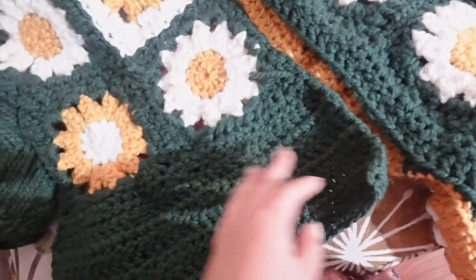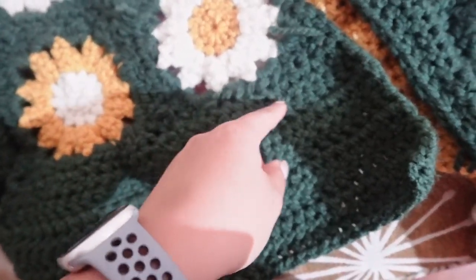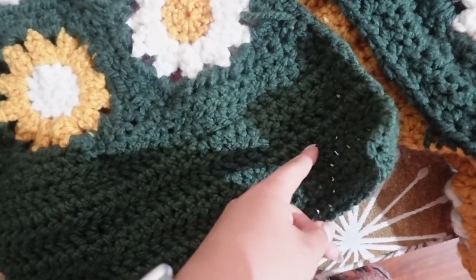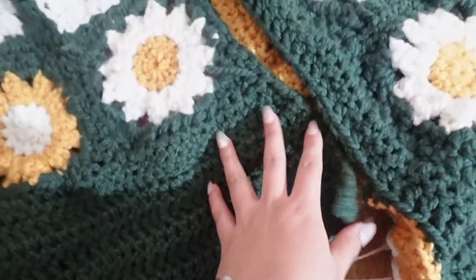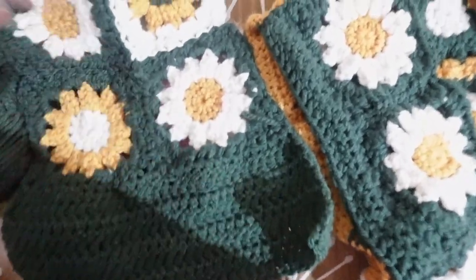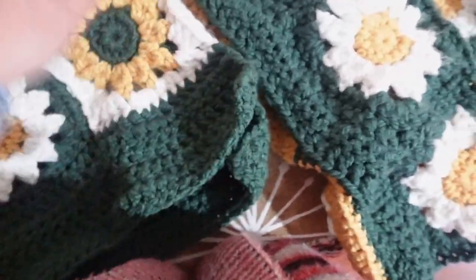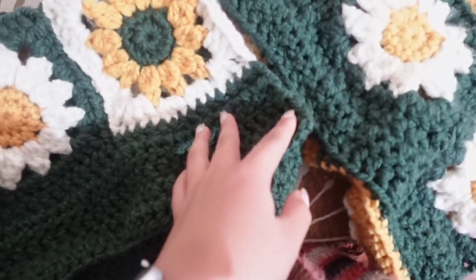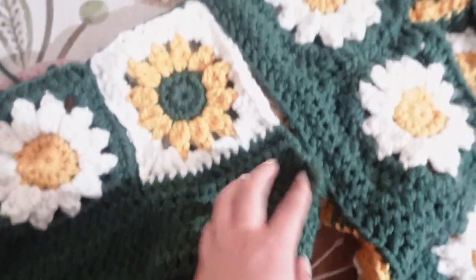Honestly, I don't know how to count these rows. I think I did — one, two, three, four, five, six, seven — maybe seven rows of double crochet on the back. And then the front, I did less because I didn't have the extra. I think I did one, two, three, four, five in the front.